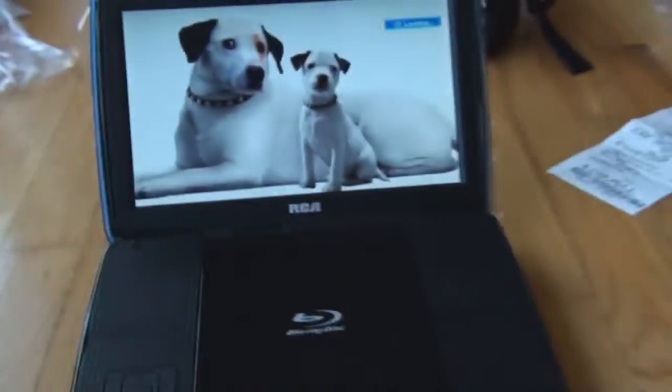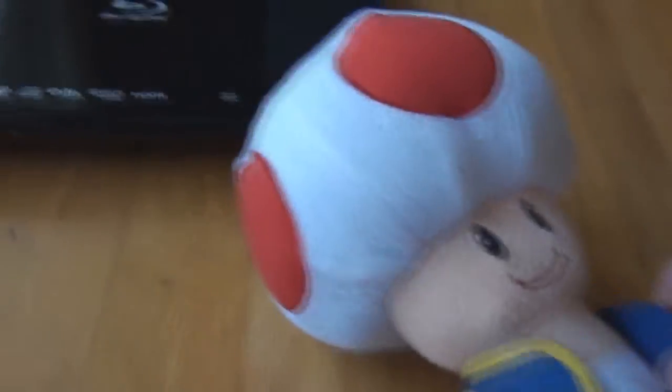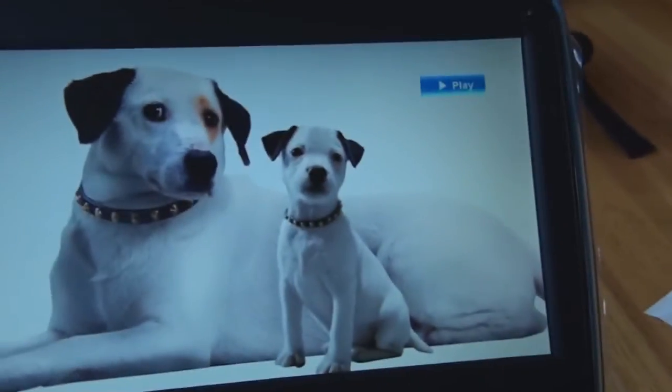Still loading... play. Okay, now I can push the play button. That didn't take too long to load. So about 40 seconds from the time I pushed the button.